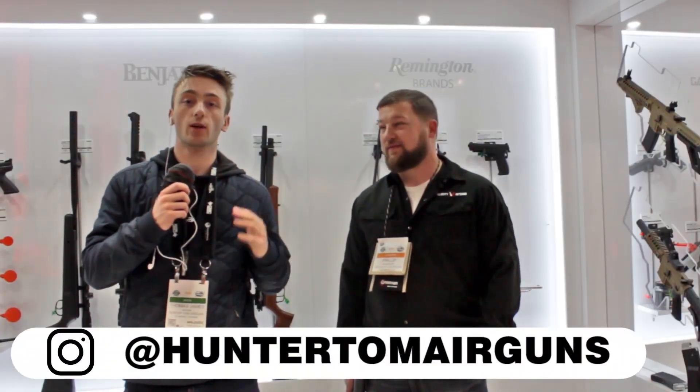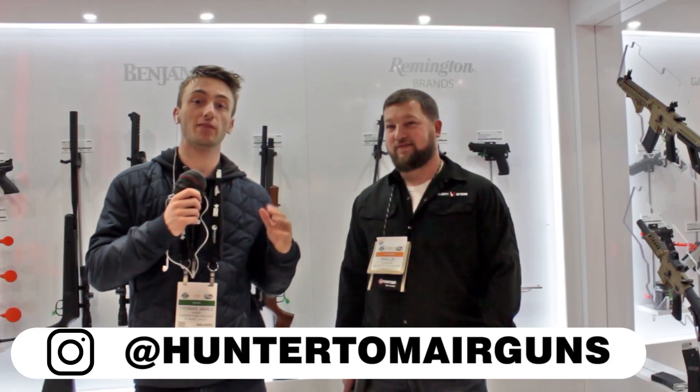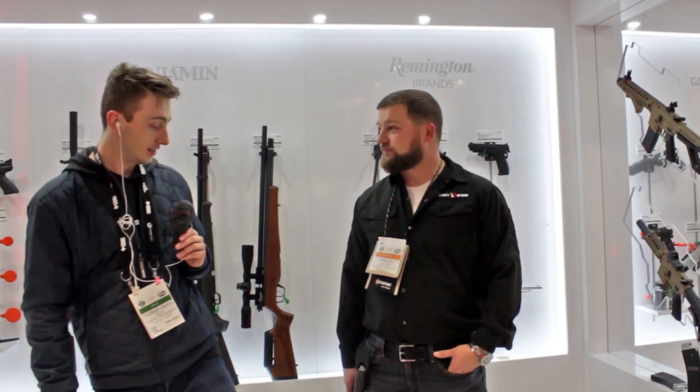Hey, what's up Hunter Nation, Hunter Tom here and welcome back to another video. Today I'm at Velocity Outdoors, or Crosman and Benjamin as they're known, and we're at Shot Show 2020 with Philip Guadalupe, and he's going to show us the new products coming out by Crosman and by Benjamin. So let's see what you got.